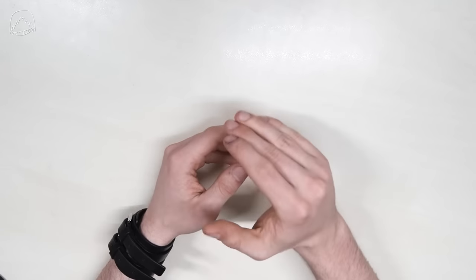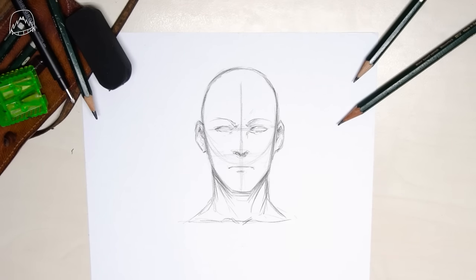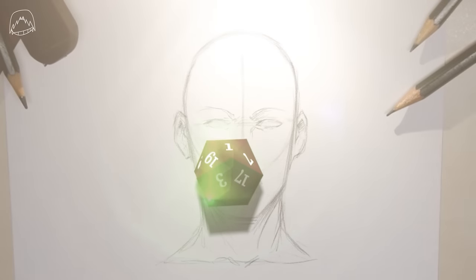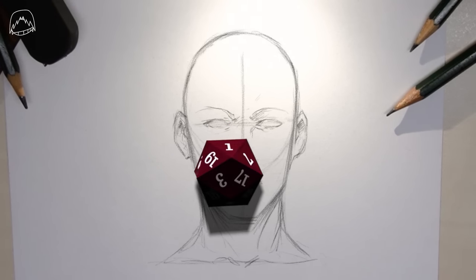Okay, enough talking. Let's shade some faces. I'm now going to explain this whole light and shadow thing in the easiest way possible so that everyone gets it. Let's explain it with a simple object, like a dice. Now you have your light source from over here — and that's important, always be aware of where the light is coming from. This light source now lights some of the planes of the dice up, and the planes facing away get darker and darker. Because if you understand this, that's basically all you need, since we can apply this very same logic to a face.